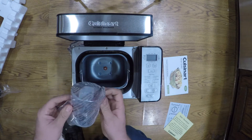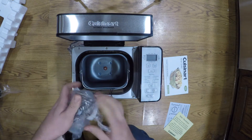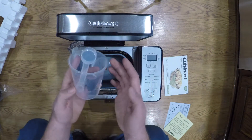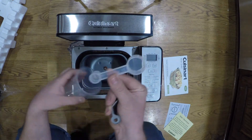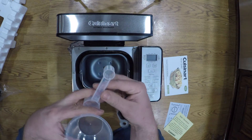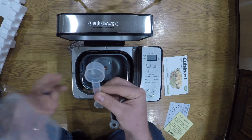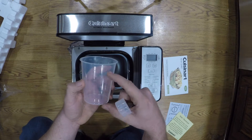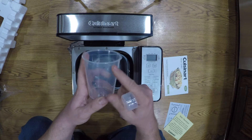They give you a little measuring cup here. It gives you up to 300 milliliters on one side and a cup and a half on the other. And you also get little measuring scoops — one teaspoon and one tablespoon.